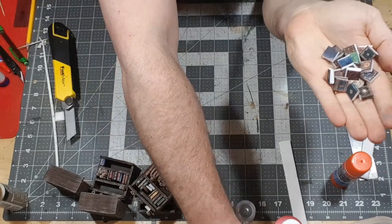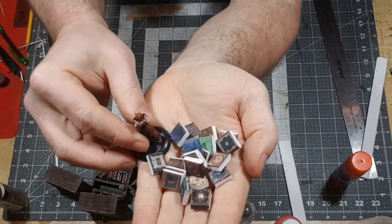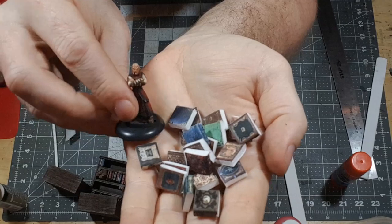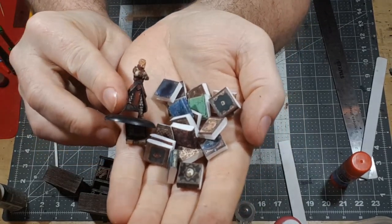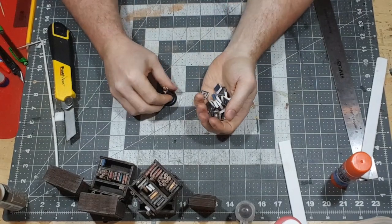I'll show them next to a little mini just for scale. These are half-inch books — half an inch tall, a little over half an inch wide. So they're perfect scale for 28mm minis.